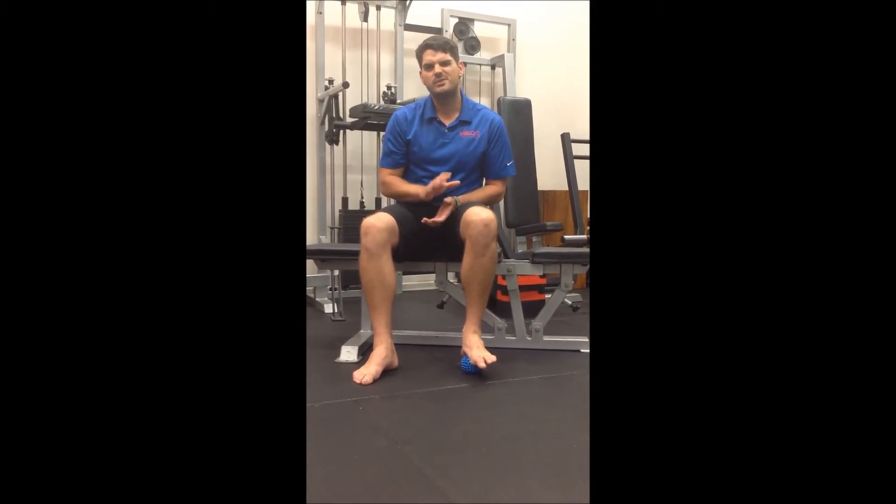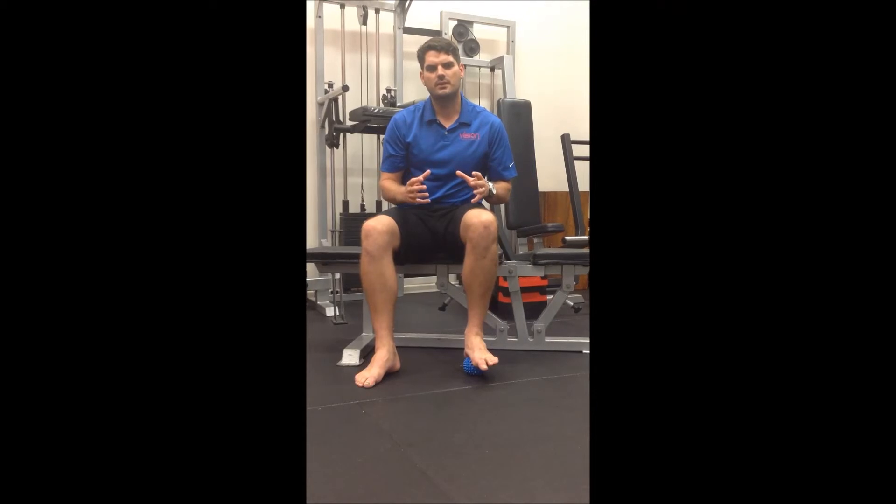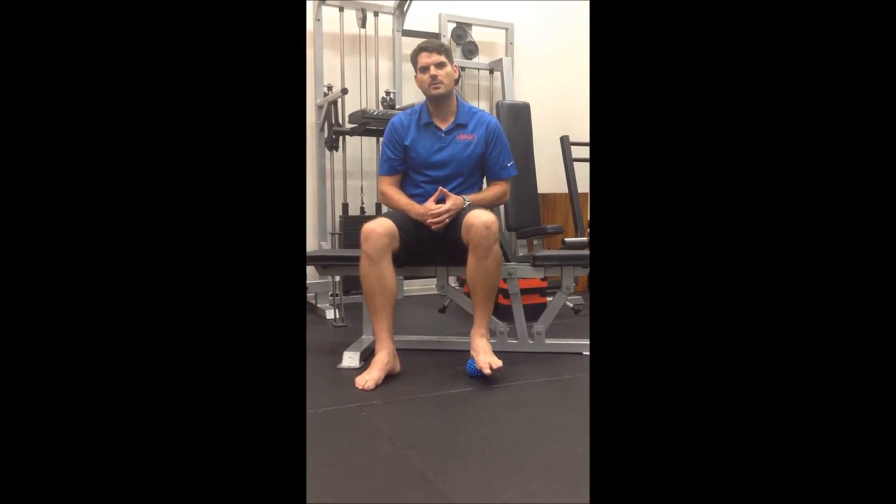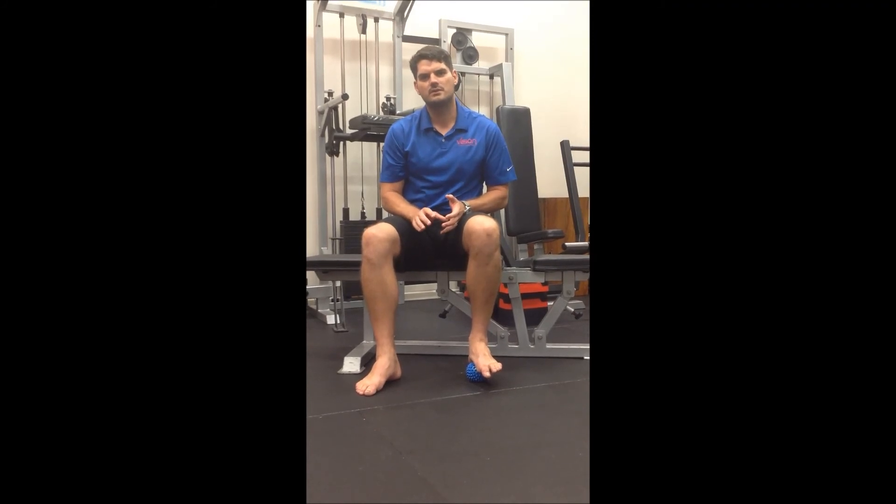Hold it on that point for 20 to 30 seconds, just wait for a little bit of the pain to release, and then we'll move on. Find the next sore spot, hold for 20 to 30 seconds, and repeat.